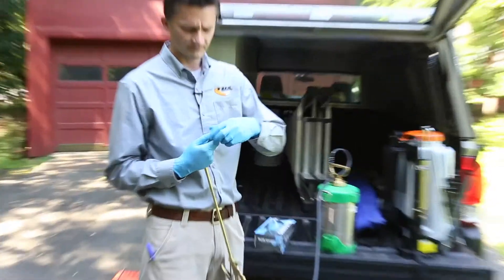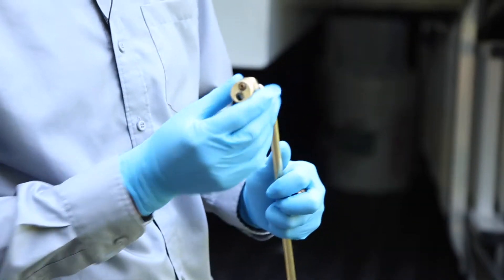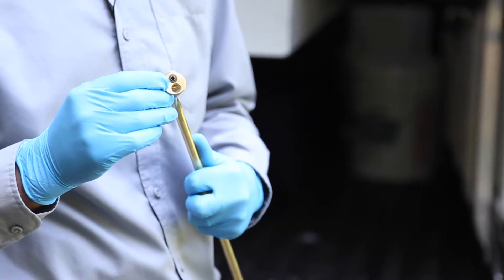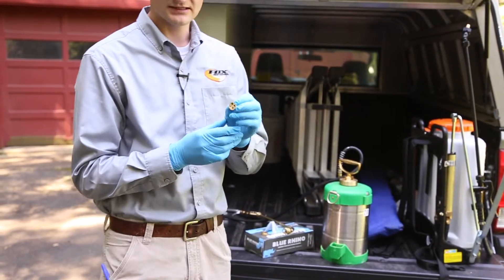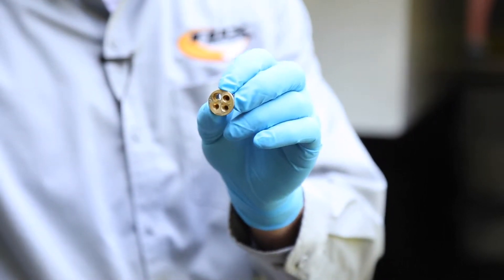Just take the top off here — you can see there's a rubber grommet. Please do not forget to double-check that you have it. Once you lose that rubber grommet or o-ring, it'll leak out around the edges. So make sure that's always in place.